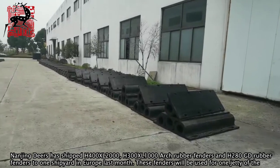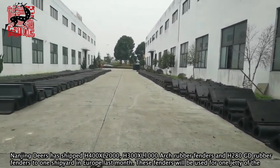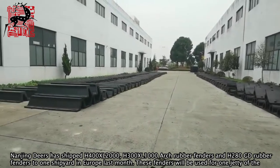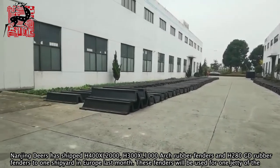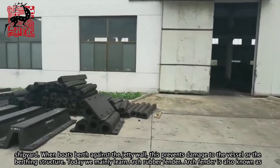Nanjing Deers has shipped high 400 length 2000, high 300 length 1000 arch rubber fenders, and H280GD rubber fenders to one shipyard in Europe last month. These fenders will be used for one jetty of the shipyard.